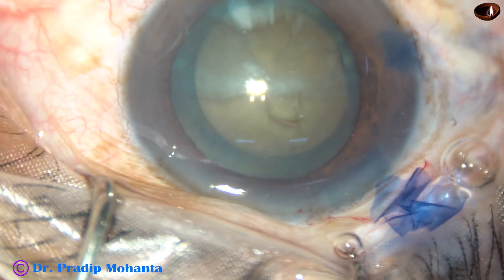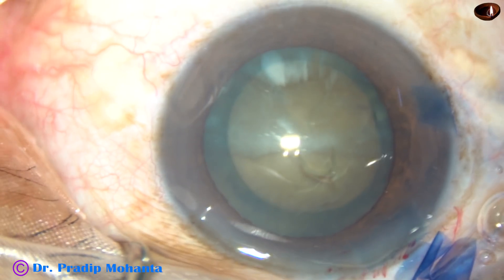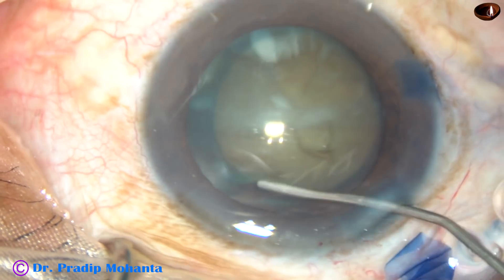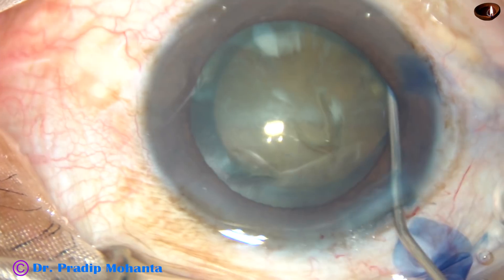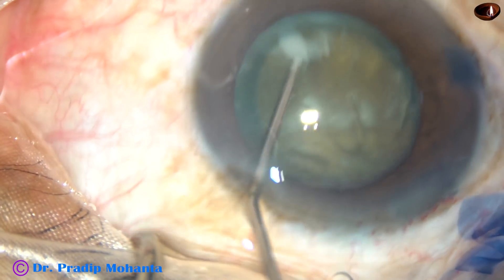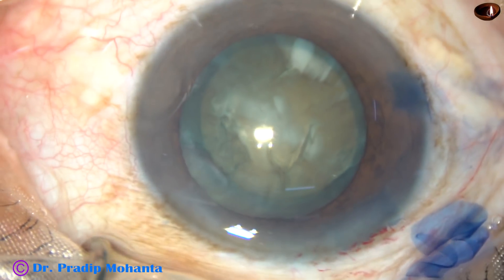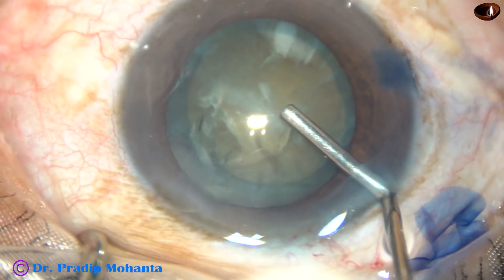And now, hydrodissection. BSS has been taken in a 2cc syringe attached to a 27-gauge cannula. The fluid is passed underneath the anterior capsular rim at several points. The nucleus is tapped and then mobilized — we could see that it rotated very nicely.